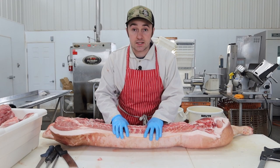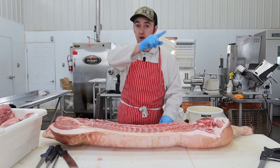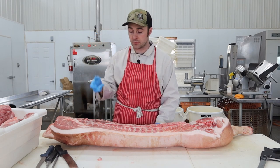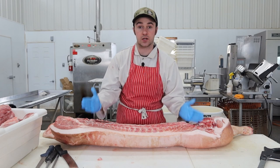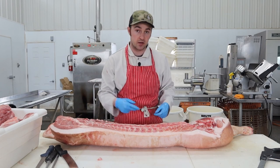To get the piece to make fancy bacon — which I also think is called Schinken Speck, but I'm not 100% sure on that because I don't speak German — we're going to break the pig between the fourth and fifth rib, or if you want, between the third and fourth rib. Then we'll break it down the H-bone channel, so that will give us the loin and the belly attached.